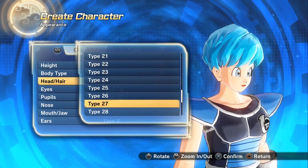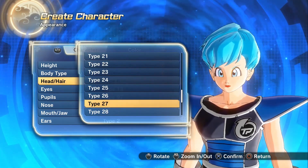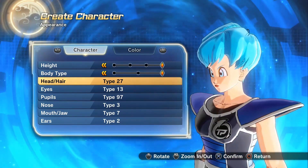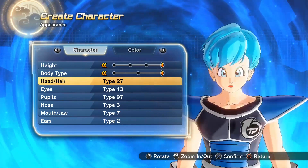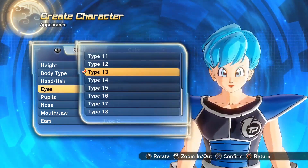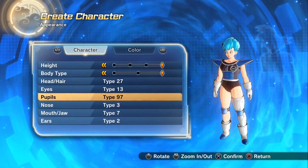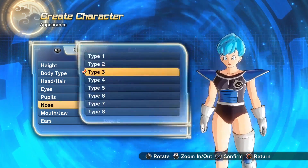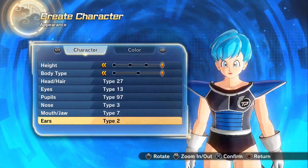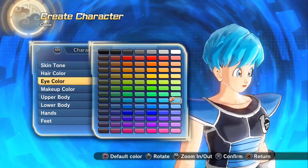I'm going to find the hairstyle — type 27 is your hairstyle right there if you want to make Bulma Lay. Ironically enough, it's actually Fasha's hairstyle, so Vegeta's descendant actually did get Fasha's hairstyle. You can tell it's more defined because it's blue. I find that really ironic — she ended up with a low-class Saiyan hairstyle. For eyes, that's pretty much it with the little eyelashes sticking out. Type 97 for eyes depending on your preference, and type 3 for the nose.